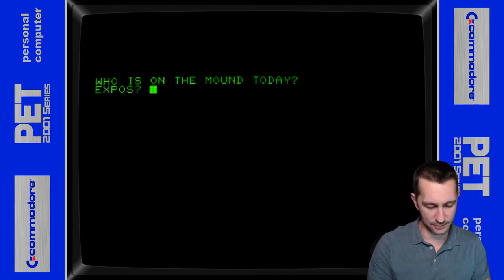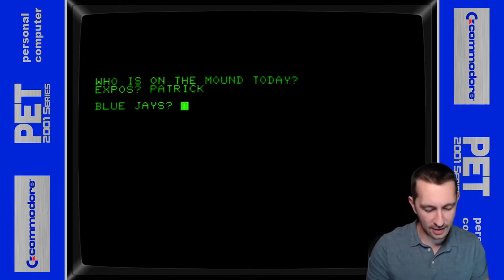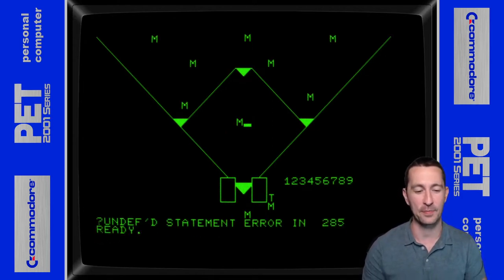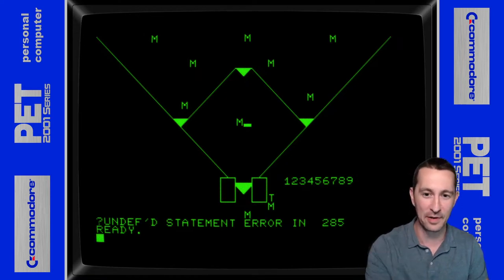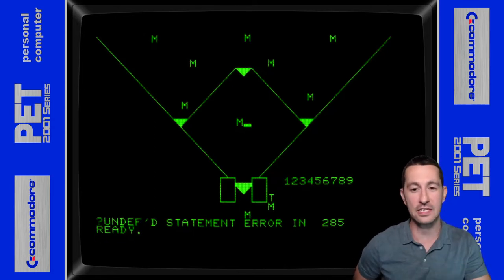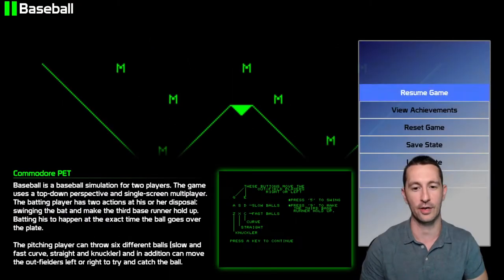Who's on the mound today for the Expos? Let's put Patrick. The Blue Jays, let's put Steve. Oh, and it builds the mound for us — and it looks like we already caused an error on our computer. The Commodore PET is a very sensitive machine and there are various versions depending on which one you're playing and how much memory you're using. If you're not having the exact amount of memory and you haven't programmed it correctly, it will error out like it did today. But just to give you a sample of what it looked like in 1977, there you go.